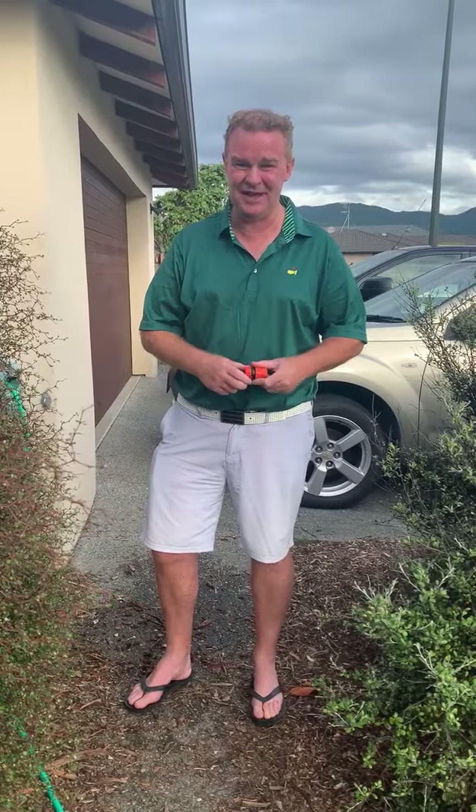I'm still wearing my Masters outfit from yesterday. I slept in it, just quietly, but I've enjoyed watching a couple of replays over the last 24 hours.